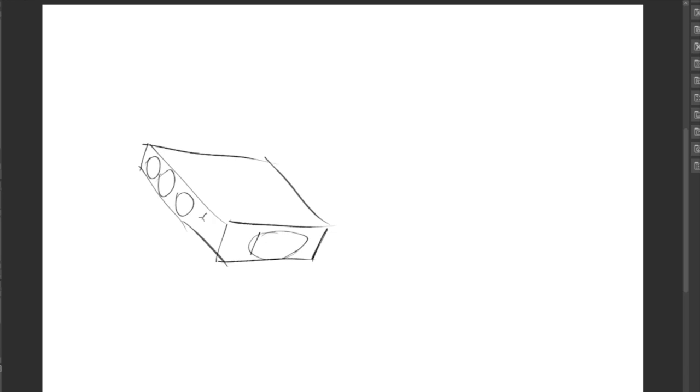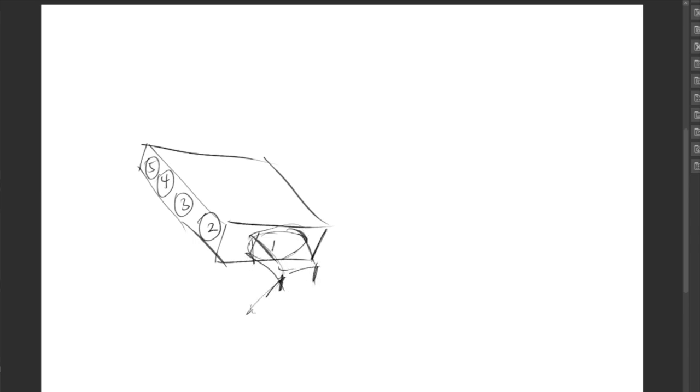So one, two, three, four — that's how we start out. That's where the thumb would be, this would be the index, this would be the middle, this would be the ring, and this would be the pinky. Now let's go ahead and put those French fry shapes in. We're not going to do anything too fancy in terms of hand pose on this one — I'm just doing this for you to get an idea of how I do it.